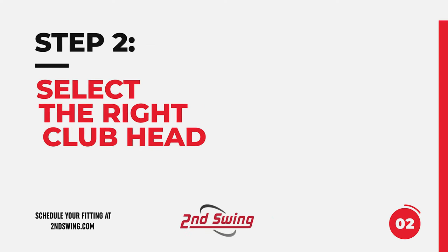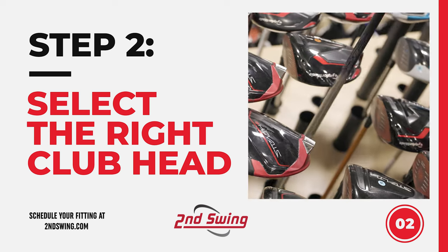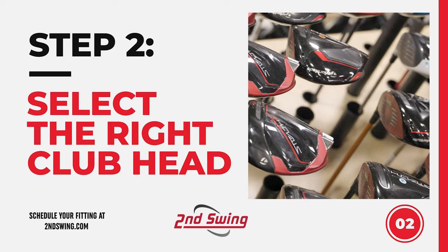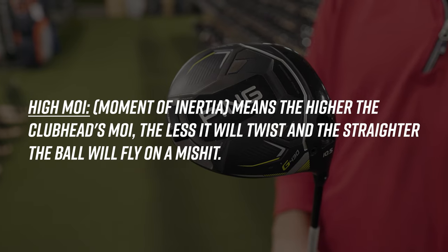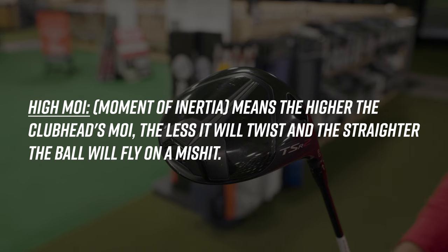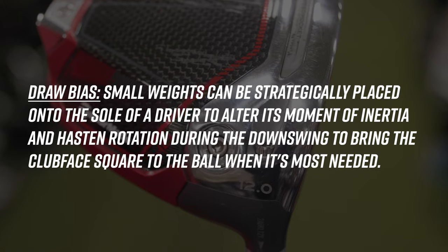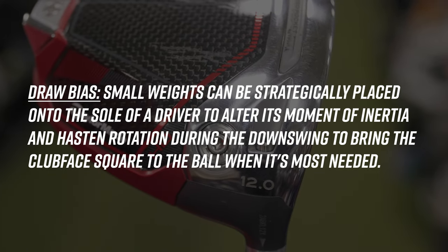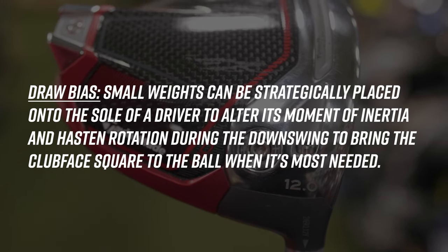Step two is finding the club head that works best for you. Manufacturers typically release drivers into three different categories. The first is the high MOI driver category, where most drivers and most players fit. These drivers are aimed at putting the ball down the fairway and giving you the most distance with the most all-around performance. The second category is the draw bias category, aimed at helping promote a draw or for golfers that struggle with the slice, keeping the ball straight down the fairway.